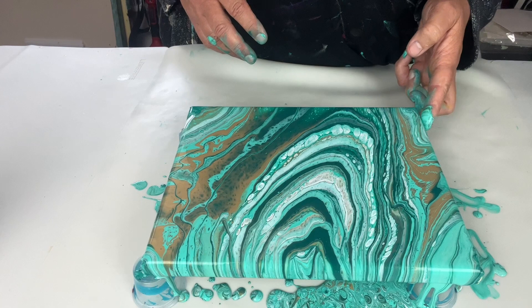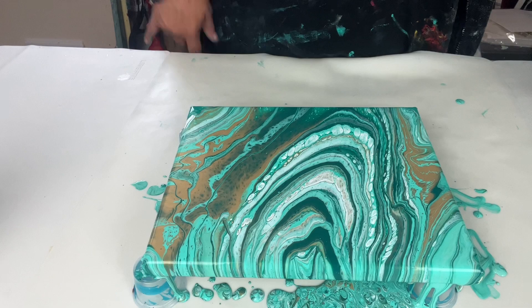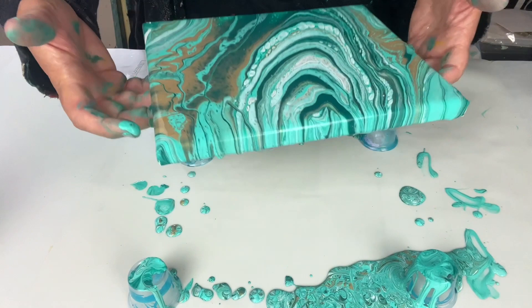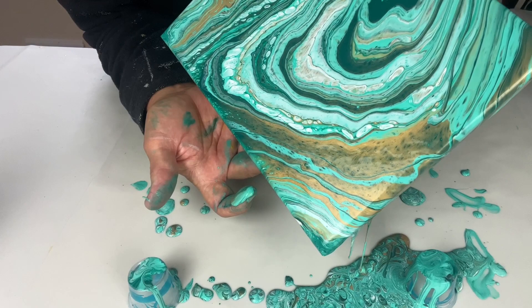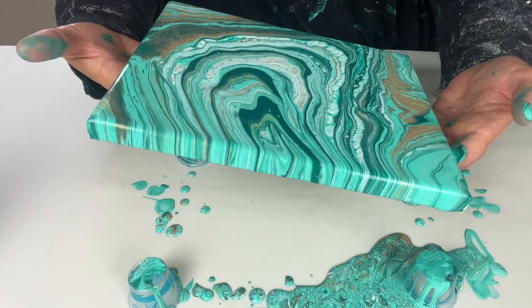I'm just going to let the weight of the paint do its thing. I do have a bit here that I need to push off so I just want to move it around so you can see. This is the only thing that starts to happen when you're moving paint around — you get paint on your little cups and it can get a bit irritating. I'm just trying to push the paint into that corner but I don't want to lose too much of that gold, so I'm just taking it to the edge and snapping it back as fast as I can.